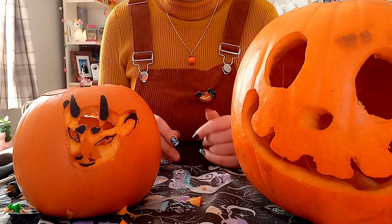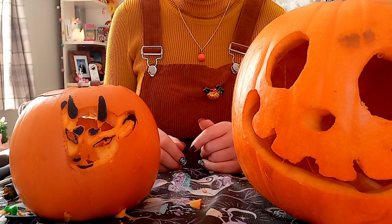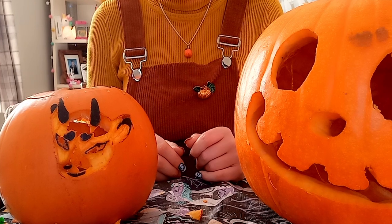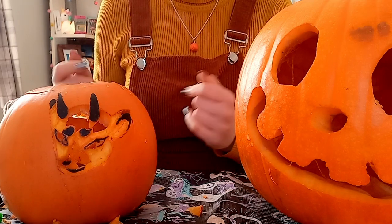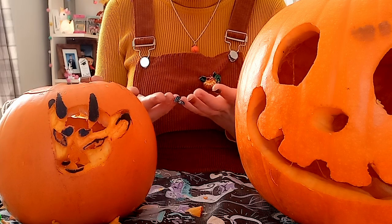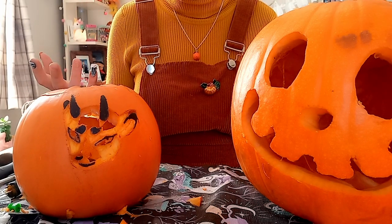If you liked the video and you want to see more from me, feel free to subscribe. I usually don't post anything like this — it's usually just Animal Crossing stuff, maybe a couple of other games thrown into the mix, but the majority is gameplay. So if you're looking for more pumpkin carving, you won't find it here. Thanks for watching me completely destroy my living room with pumpkin guts. Feel free to give the video a like if you enjoyed it, and I will see you in the next video. Bye-bye.